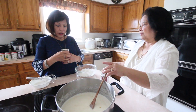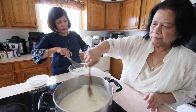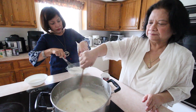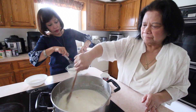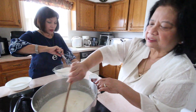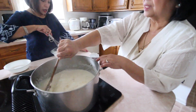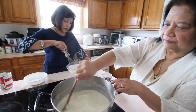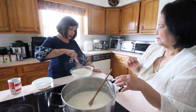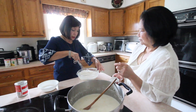Now the next thing we'll do is mix the evaporated milk with the cornstarch. One can of evaporated milk combined with one and a half cups of cornstarch — this is what thickens the Maja Blanca. Keep stirring the mixture in the pot while we prepare this. One can of condensed milk is sweet enough; you can adjust if you prefer it sweeter or if you want less sugar.